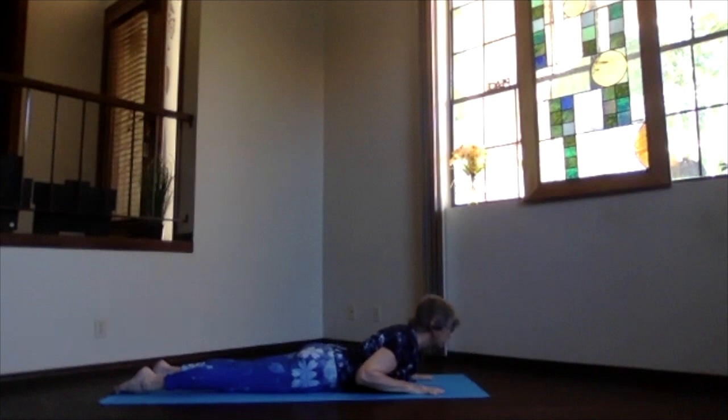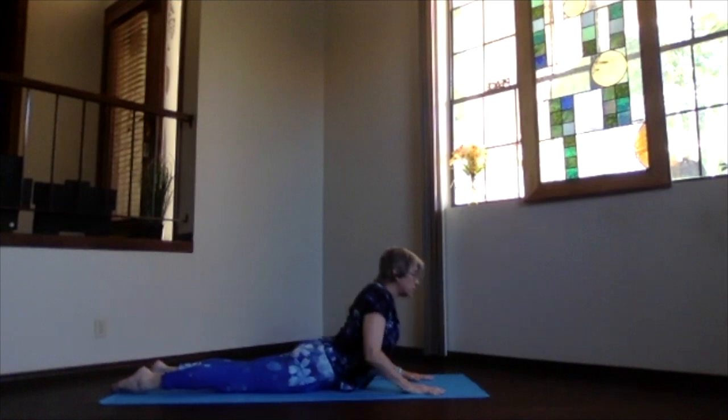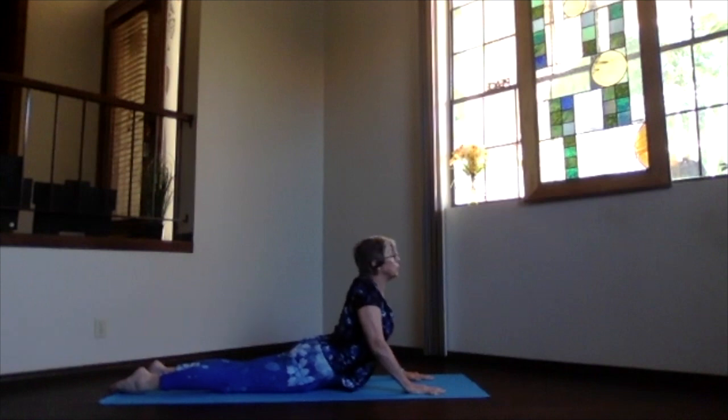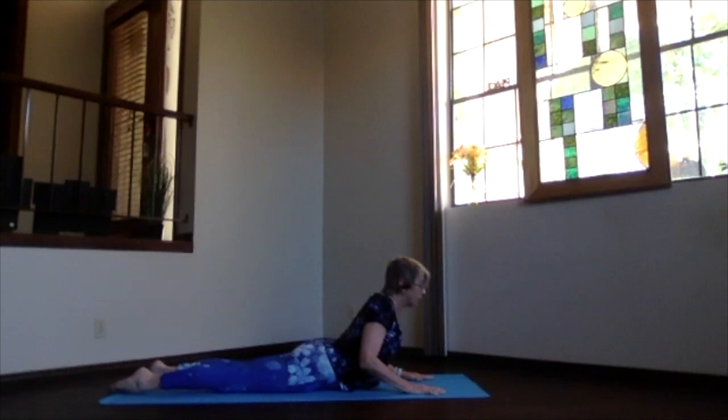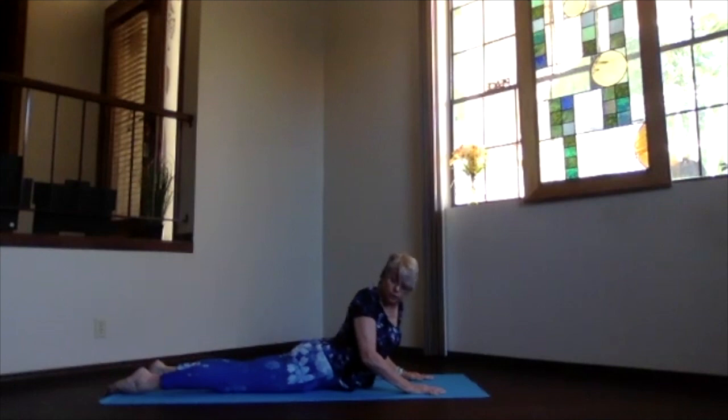Inhale, face to the front, crown towards the ceiling, then come up as high into cobra as you want. You can keep your elbows bent or get them straighter as you come up — the higher you go the more you'll get into your lower back, so if you don't like that don't go there. Whatever level is right for your body, push your sitting bones back and lengthen up through the crown. We're going to twist — exhale and turn, looking over one shoulder toward your feet. Feel the twist in your whole upper body — ribs, shoulder, everything turning into that twist.